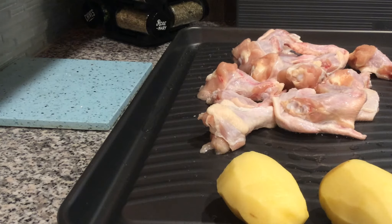Good morning guys! This morning I am going to do a one pan meal. The reason I call it a one pan meal is because you cook everything on one pan, and this is going to be chicken and potatoes.